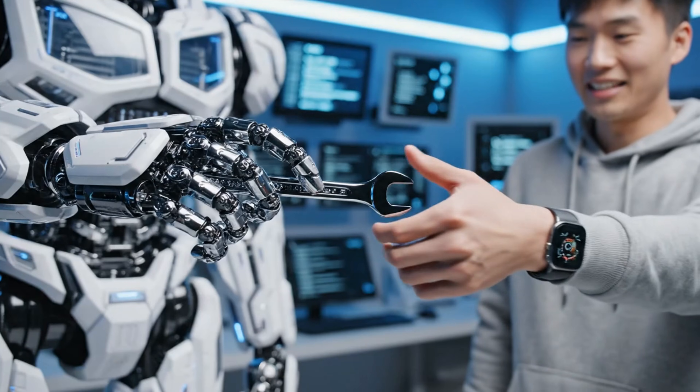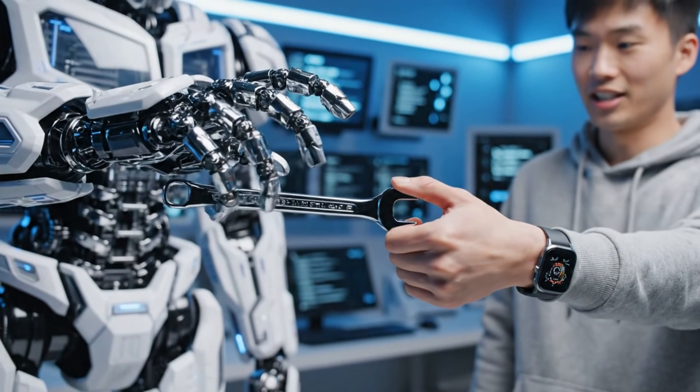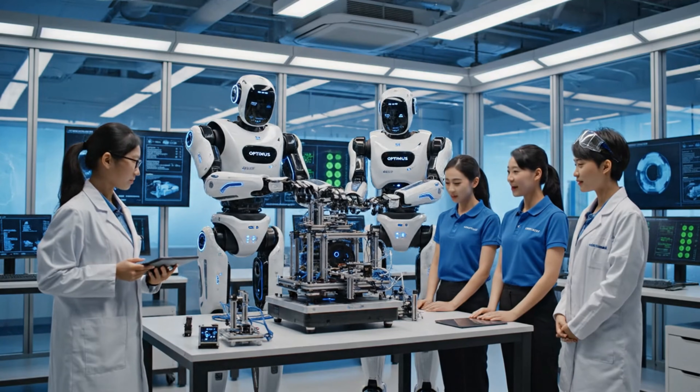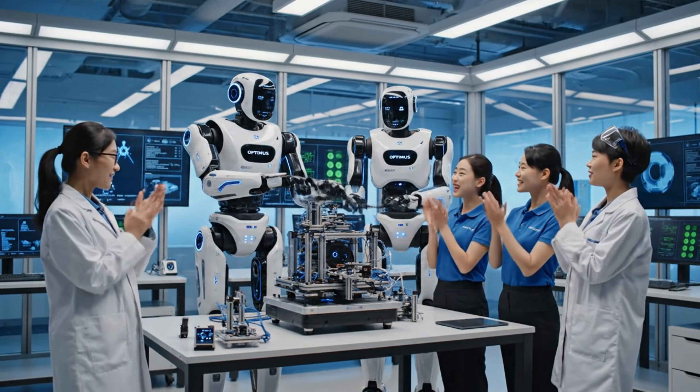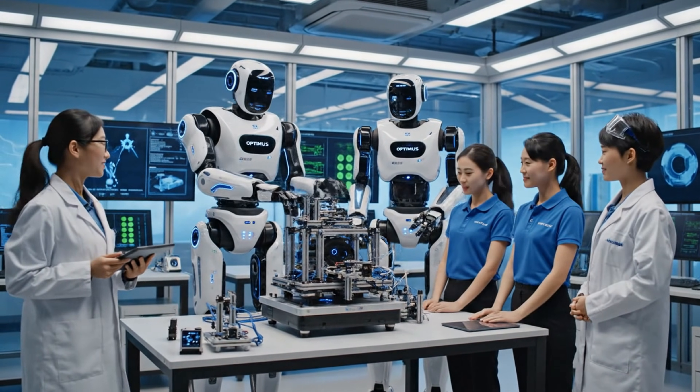As you can see, the grip is incredibly gentle. It recognizes the pressure and adjusts smoothly. They did it — flawless execution. Incredible. The calibration worked perfectly. We finally achieved it.